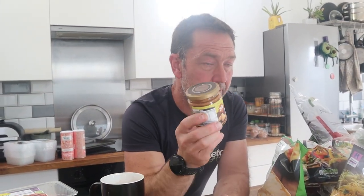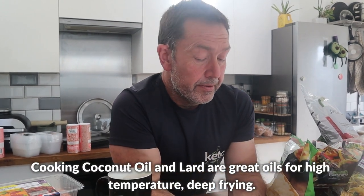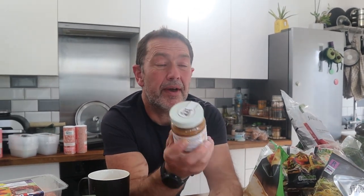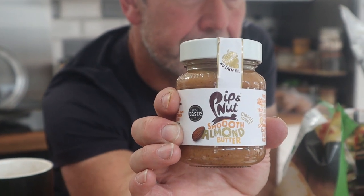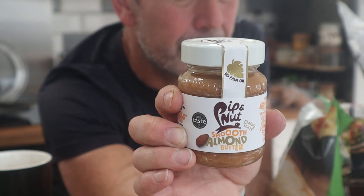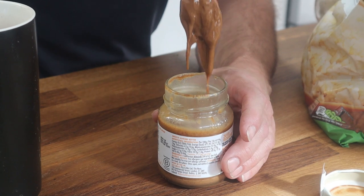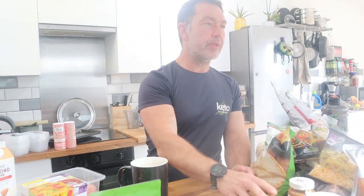We normally buy nut butters from Aldi in these little pots — Louie goes through a couple a week. The Aldi ones are about the same size but can be ridiculously hard to mix. This Tesco one looks a bit more liquid and softer, which is preferable — with the Aldi one you have to be careful not to spill it when you try to mix it. It is just more expensive even with the Clubcard discount.